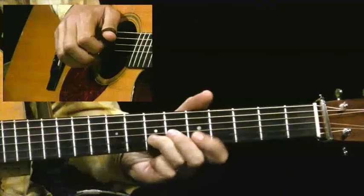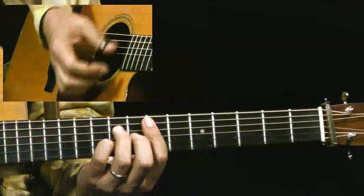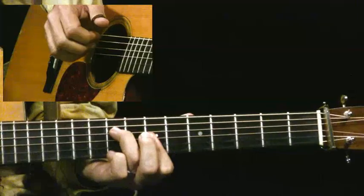And then I play the major 7 chord. Of course you play the whole major 7, it's here, but I'm not playing the 5th string. And then I play the B minor 7.